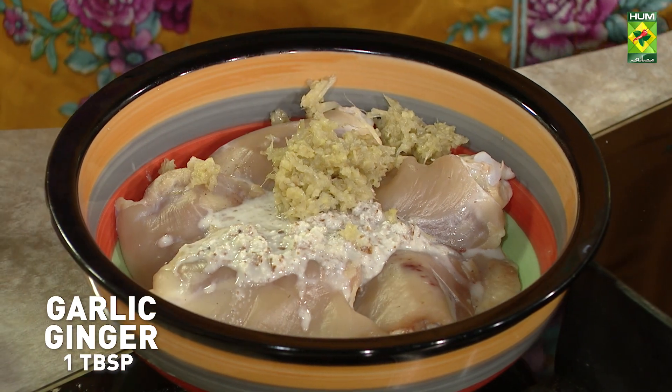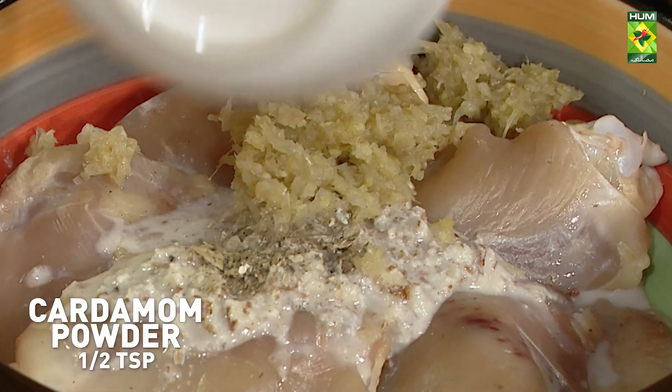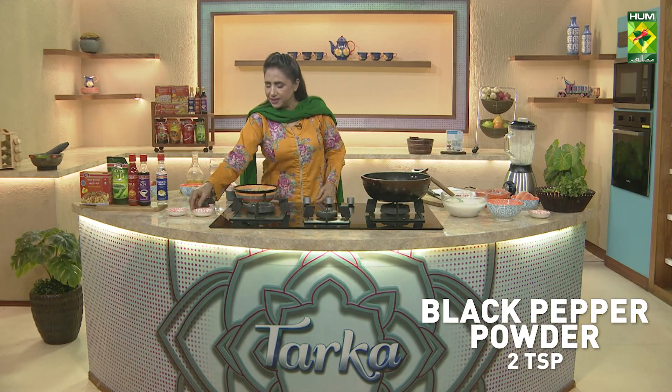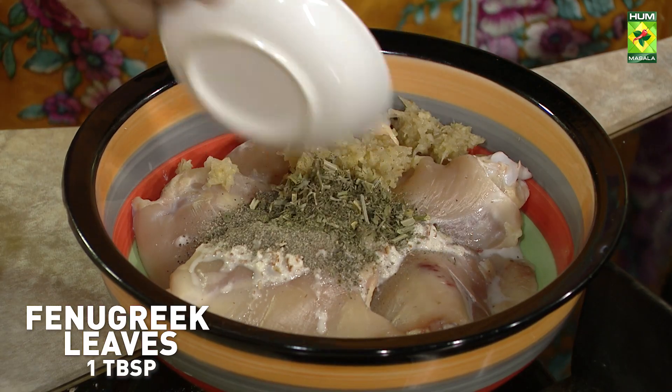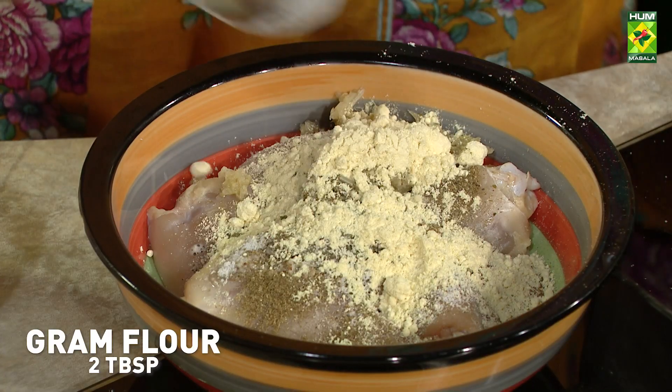We will add the other spices. We will add elachi powder, kali mirach, kassuri methi, namak, and 2 tbsp of besan.